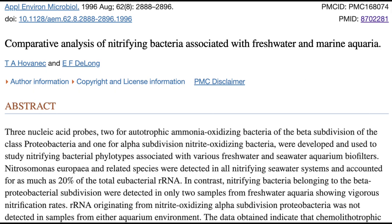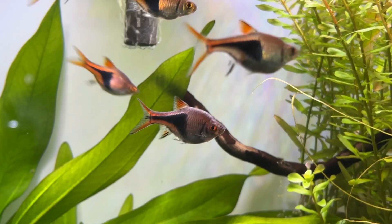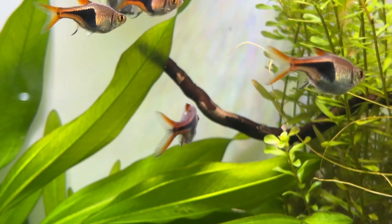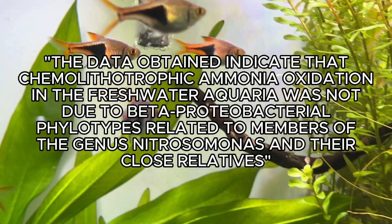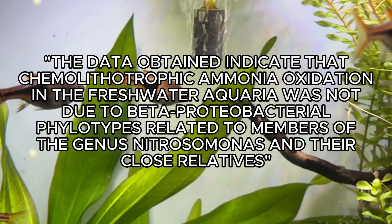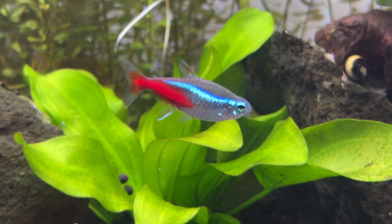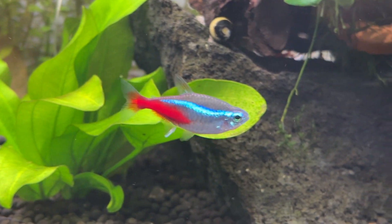A second piece of research, also linked in the description, found that ammonia processing in freshwater tanks was not due to any types of Nitrosomonas bacteria at all. Going back to the Fritz sales page, they clearly show their product is based on using Nitrosomonas bacteria for ammonia processing, but this research throws doubt onto the actual effectiveness of that approach.